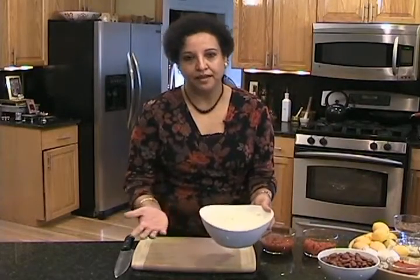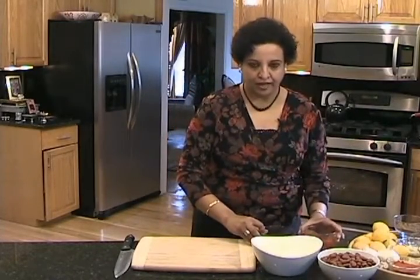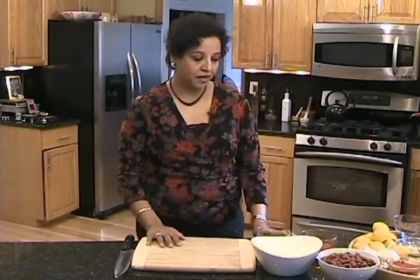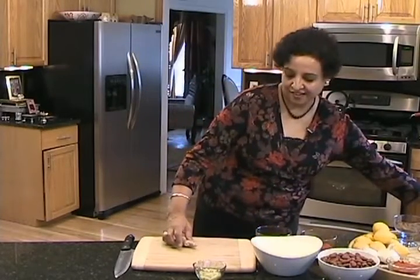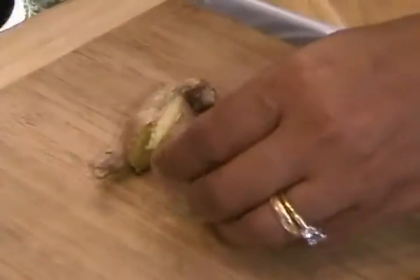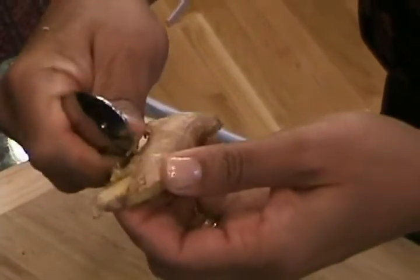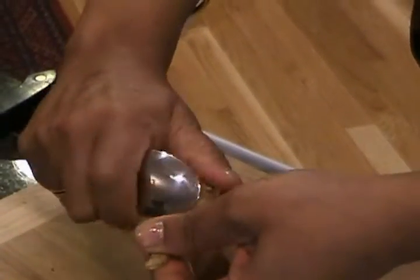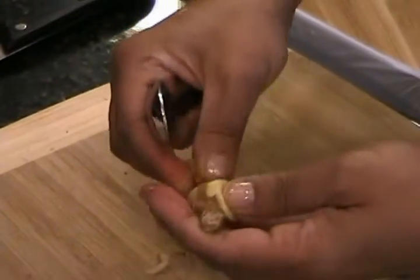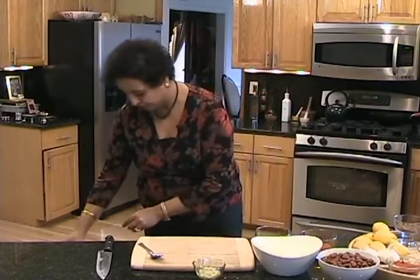I also have the onions already chopped. We're using three-quarters of a cup of crushed tomatoes and a half cup of diced tomatoes — you can use fresh or canned. We're also using grated ginger. I'll show you a trick for peeling ginger that a friend showed me: just use a teaspoon and it peels much better — you get just the peel and not pieces of ginger. I already have that done, so we can just move on and get started making the curry.